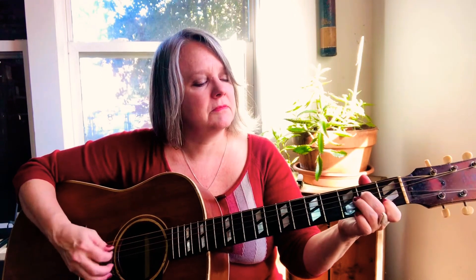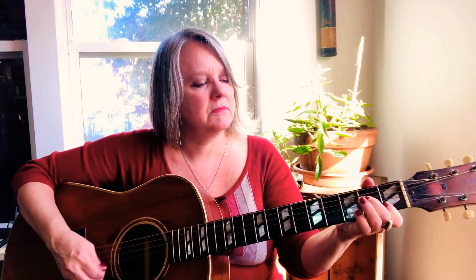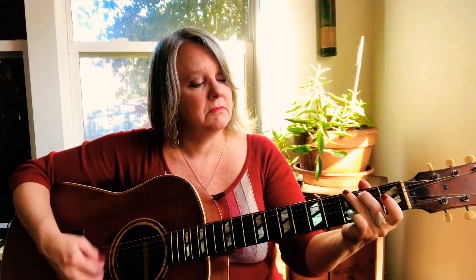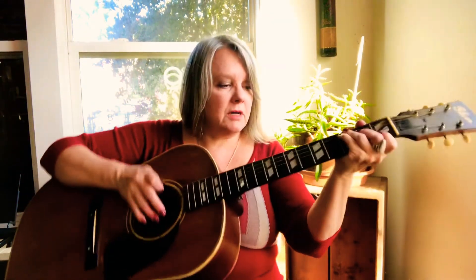The way I play is basically to play chords along with my singing, but you can play melodies too. You can use the guitar as a rhythm chordal instrument or as a melody instrument.